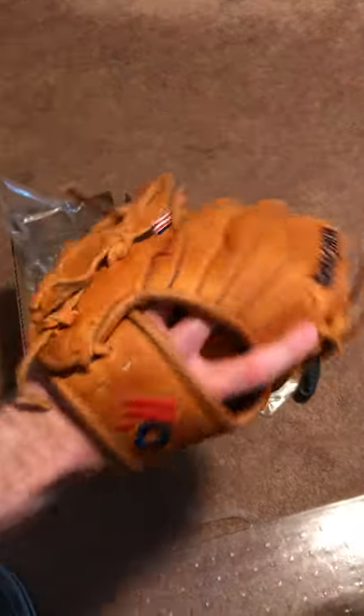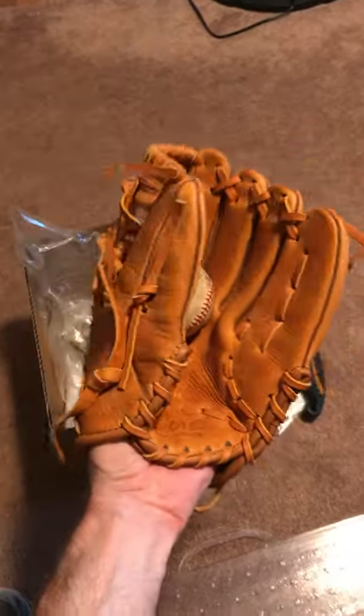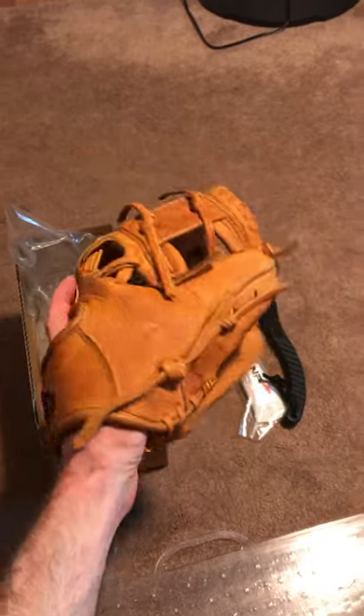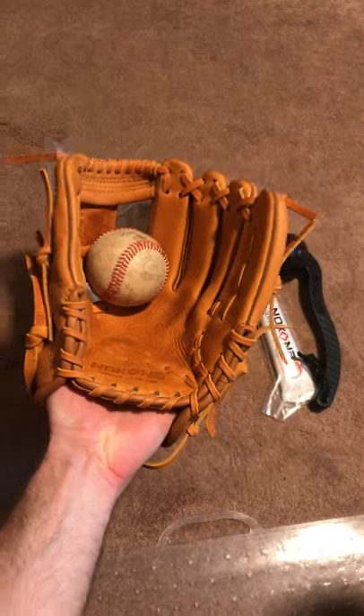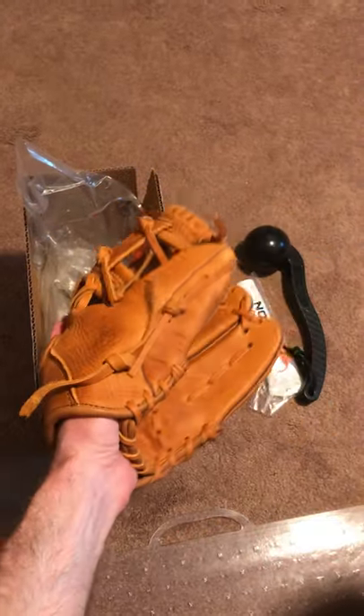I'm happy to put more information out there, and happy that I've got an American-made, high-quality product that supports American workers — that's what's important to me. It's also rekindling my love of baseball and baseball gloves during this terrible pandemic period. On that note, take it easy and thanks for tuning in!